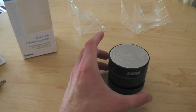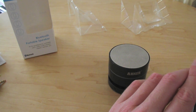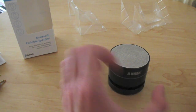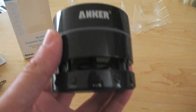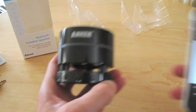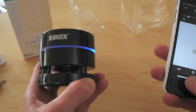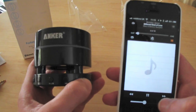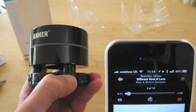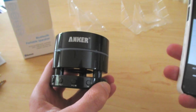I haven't tried the call volume and call quality yet, but the actual speaker volume I'm quite happy with. Let me just play a bit more music. And it did next song — if you press the next song button on there, there you go, next song. Nicely done, it works really well.